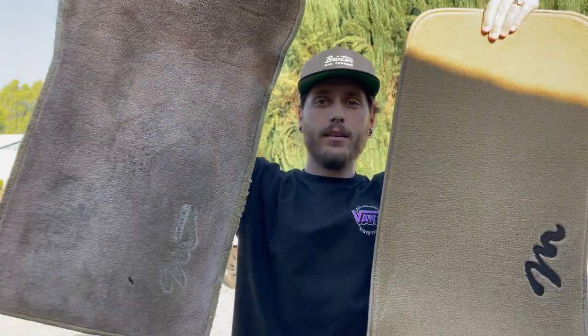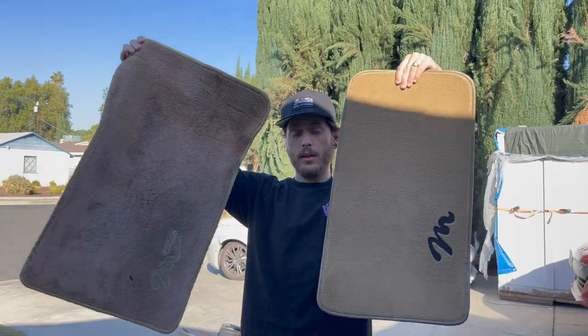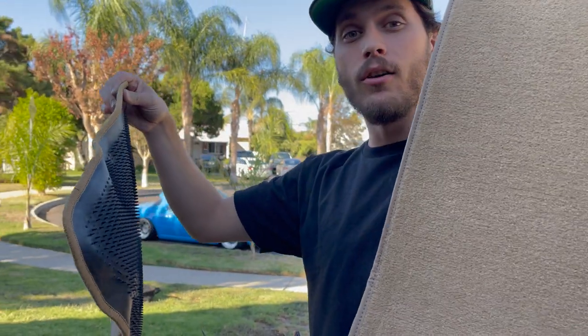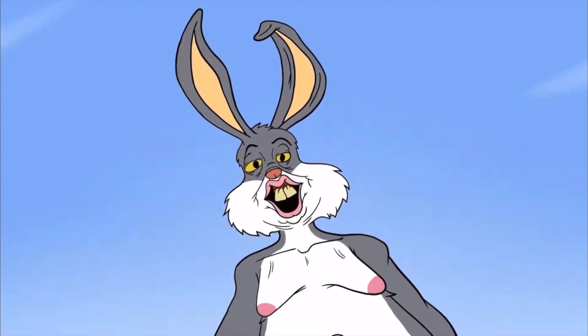Now that everything's dry we're going to throw everything back into the car. We also got these nice new floor mats from Mas Miata — not sponsored. Look at the difference — 30 years old versus brand new. This smells nice and good, like a brand new car. I work at a dealership and see brand new cars all the time — this smells like a new Rover.